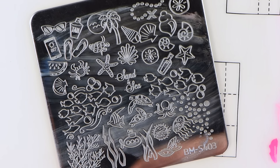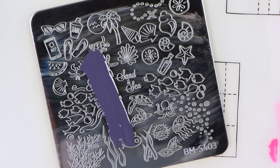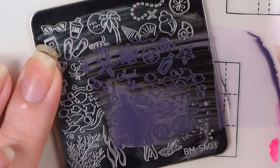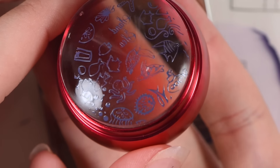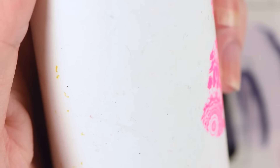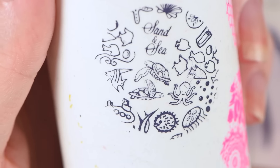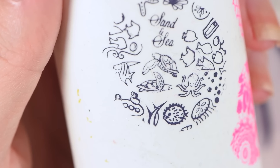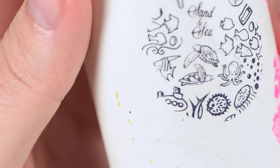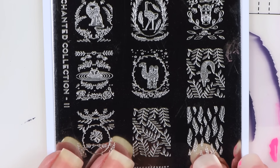Next I'm going to test it over this Bundle Monster plate and see how well it does. I'm still using Esmaltes de Kelly stamping polishes. And there you have it — it picked up all the details. Just with a light tap and you pick up. I actually like this method of picking up with the clear stamper. I'm so used to rolling.